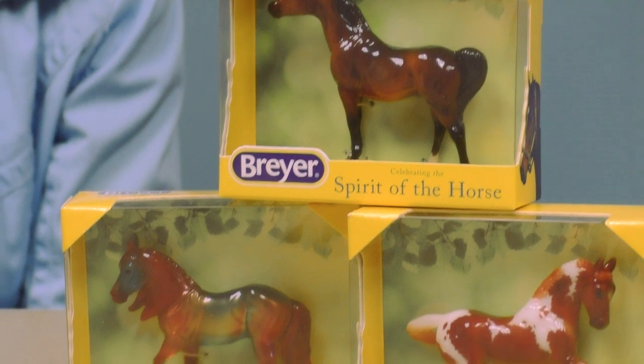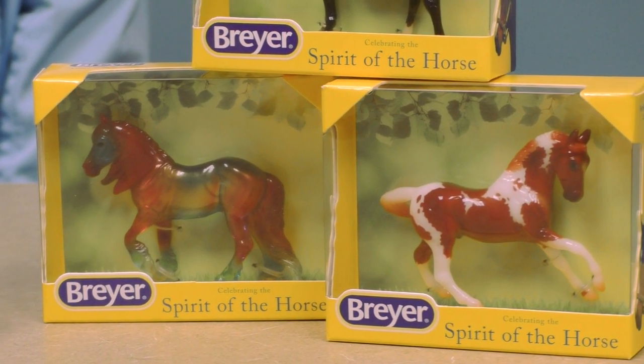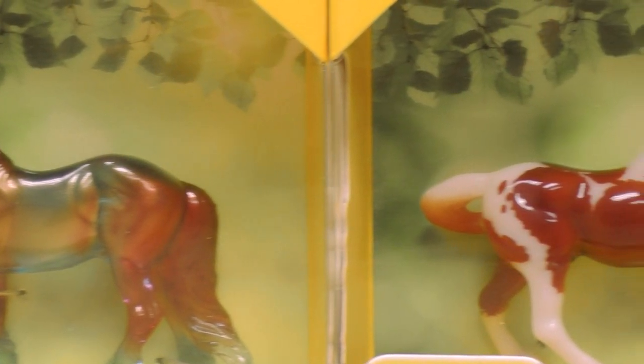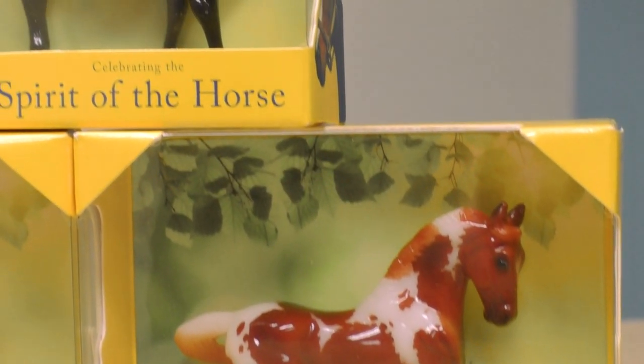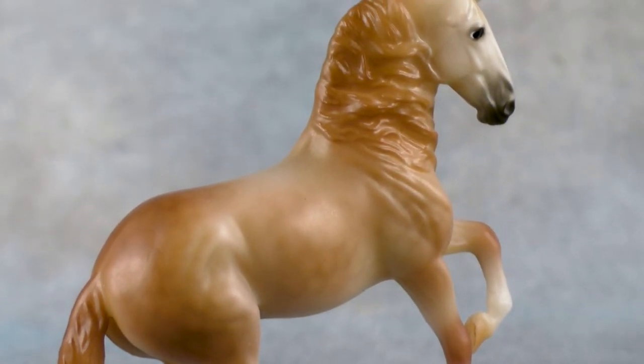Each of our Stablemates Club models this year in the 2020 collection comes in this very fun window box, which is very reminiscent of our traditional models — it's essentially a miniaturized version, beautifully showcasing each one of our stablemates. It comes to you in this cute collectible box, but who wants to keep them in the boxes?